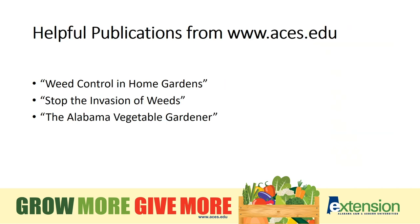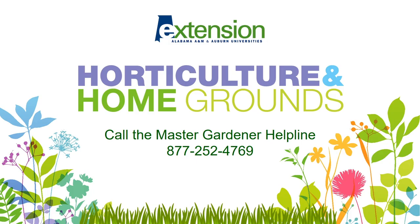For more information, check out the resources at our website, aces.edu. Have gardening questions? We have answers. Call the Master Gardener Helpline at 877-252-4769. Thanks for watching, and until next time, happy gardening!